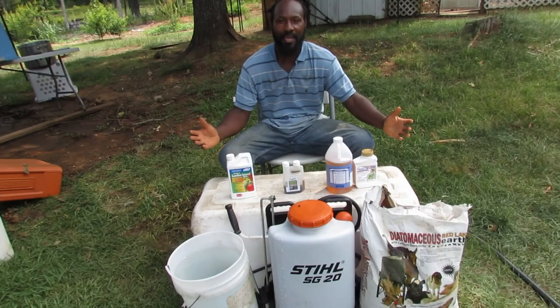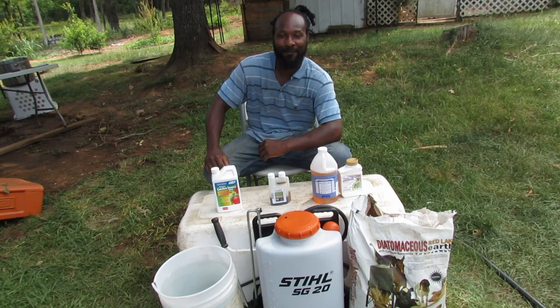Peace and blessings everyone. Welcome back to the Humble Servant Homestead. Today we are out here.